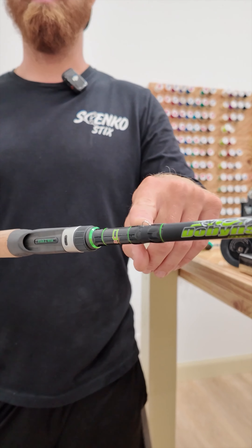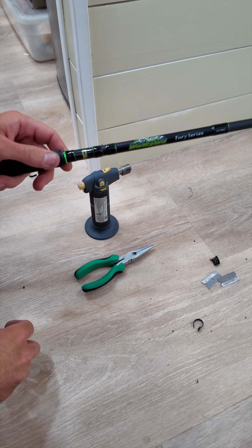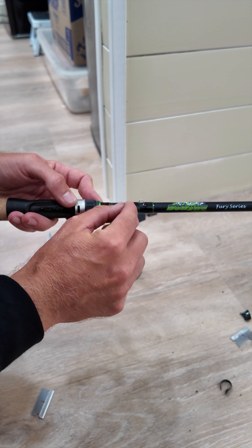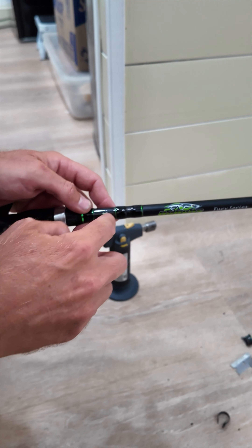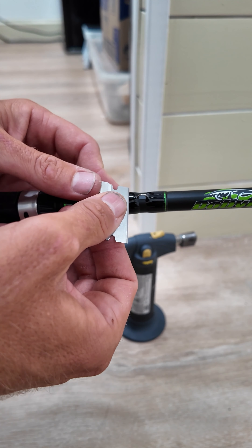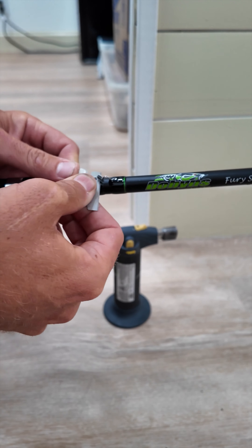So we're going to show you how we're going to remove this style hook keeper and put an arrow style on there. We're going to take some pliers, a torch — you got to be super careful with the heat, you don't want to heat it too much. What I'm going to do is break this side because this is where I'm going to put the new hook keeper. I'm going to cut along the foot of the keeper, and what that's going to do is prevent me from scoring the blank. You do not want to score the blank, especially on a brand new beautiful rod like this.